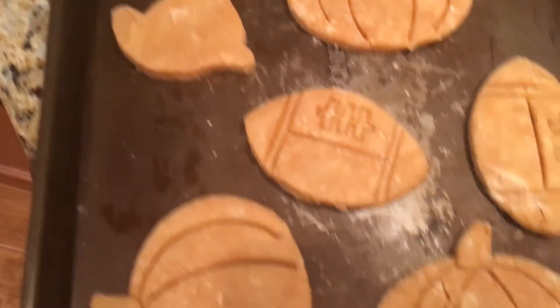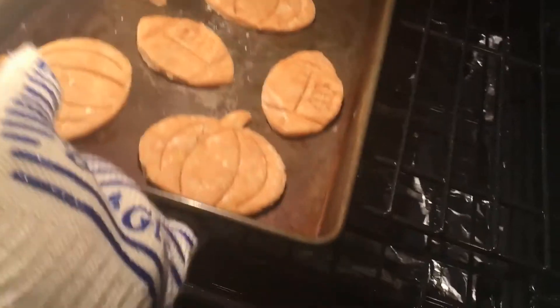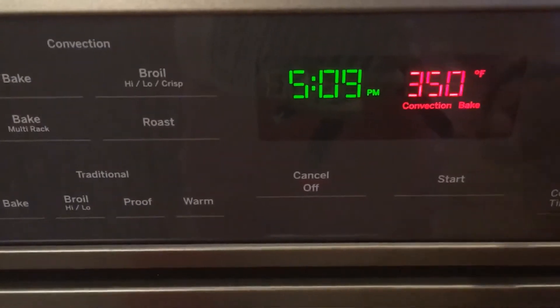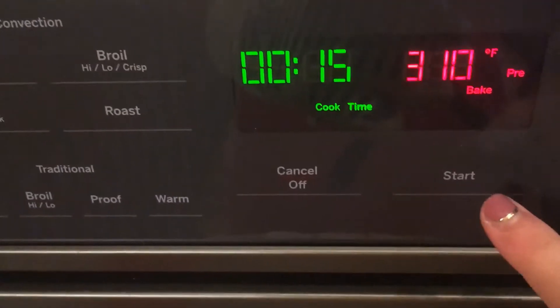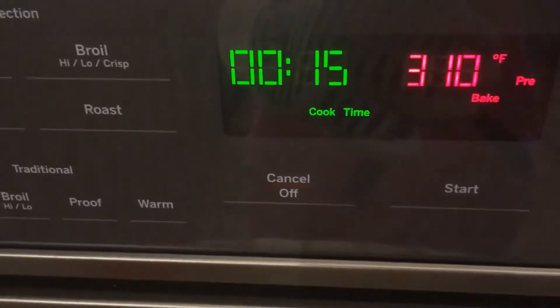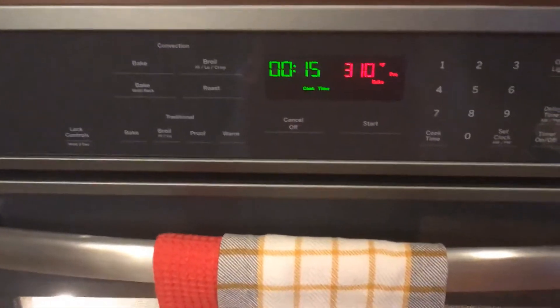This is all I could fit on the first tray. I do have some dough left but now I'm going to put them into the oven. They're in the oven and I'm going to set my timer to 15 minutes. Make sure your heat is set at 350 — mine accidentally shut off for a second but it will get back up. I'm going to keep doing different prints for more of them.